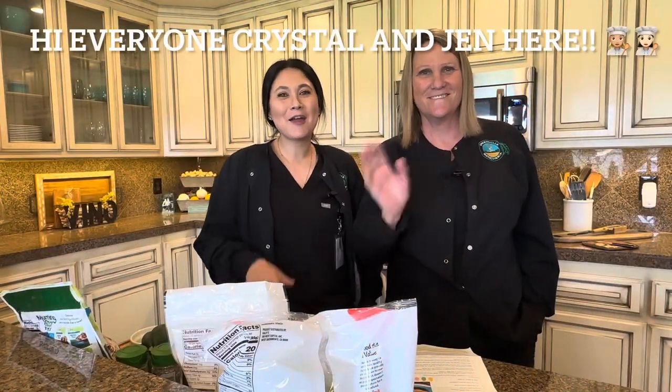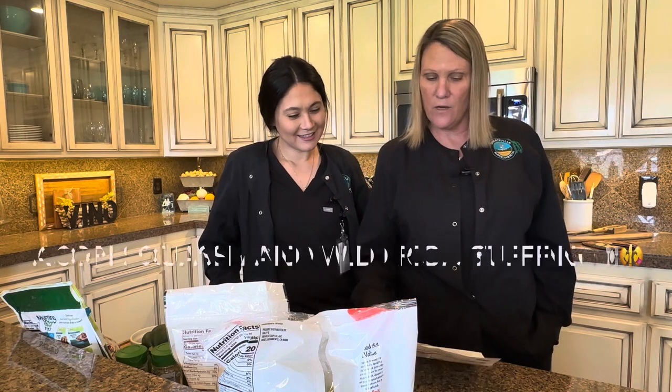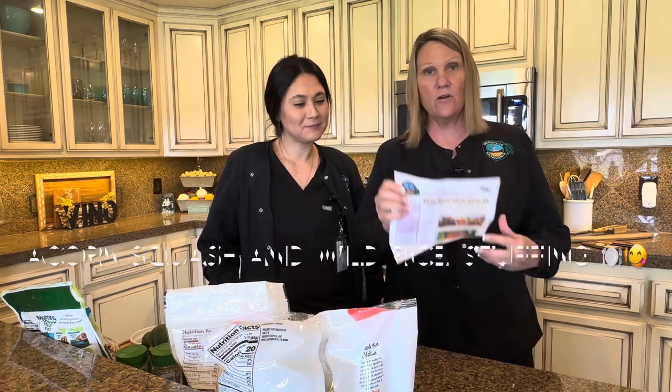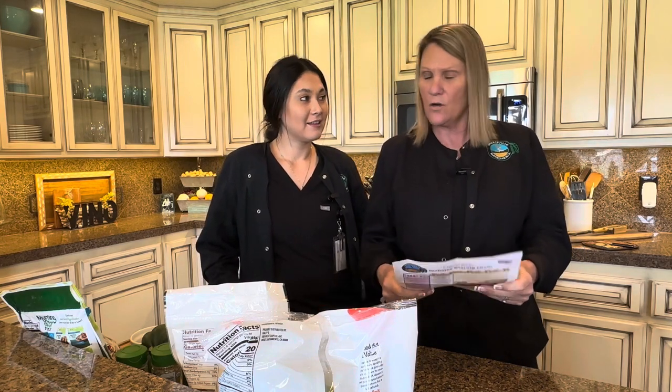Hi guys, it's Crystal and Jen here and we're back with another awesome recipe. We're going to do the acorn squash and wild rice stuffing. That recipe is in our newsletter on the back, and we're super excited — it's not too hard to make.